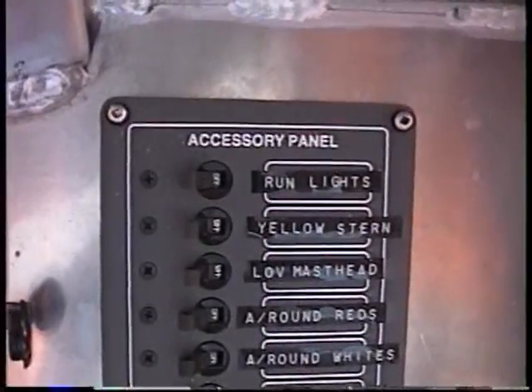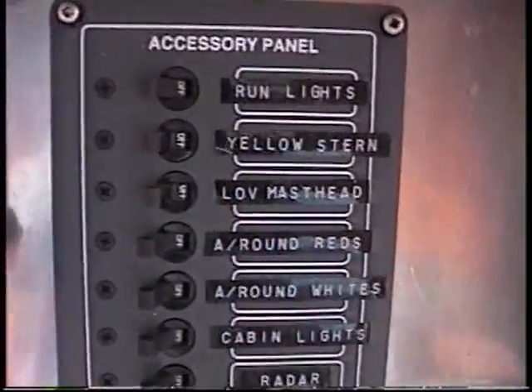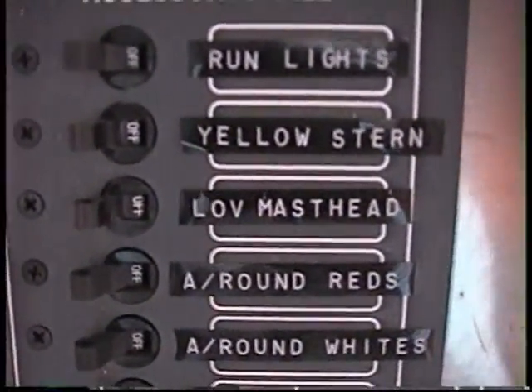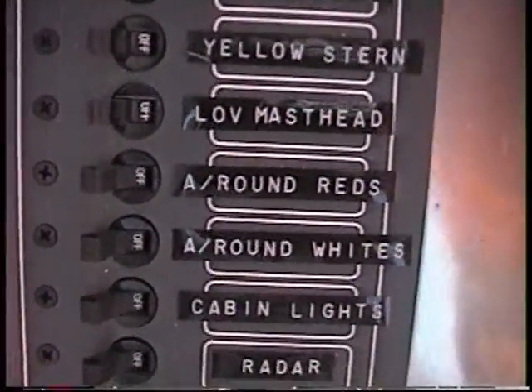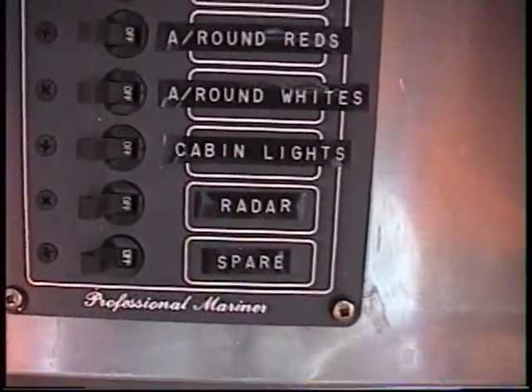Here's all the lights that go up the mast: running lights, yellow steering lights — lower... what is that? LOV masthead? Spelled with a V? L-O-V masthead. All around reds, all around whites, cabin lights, radar.